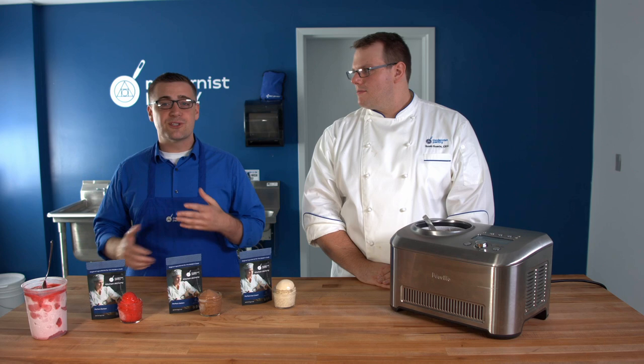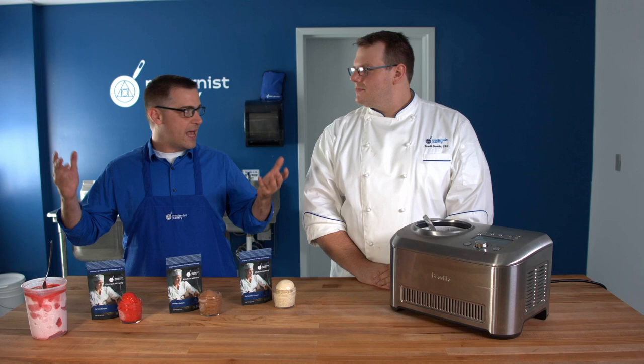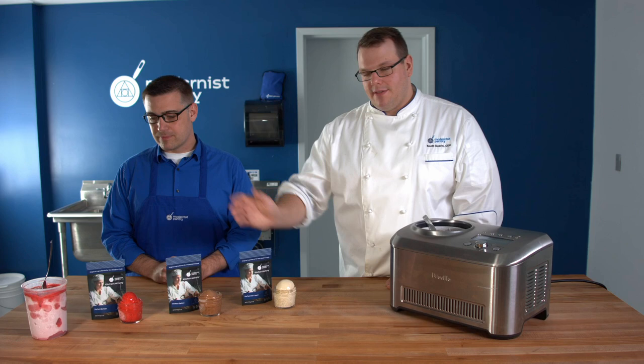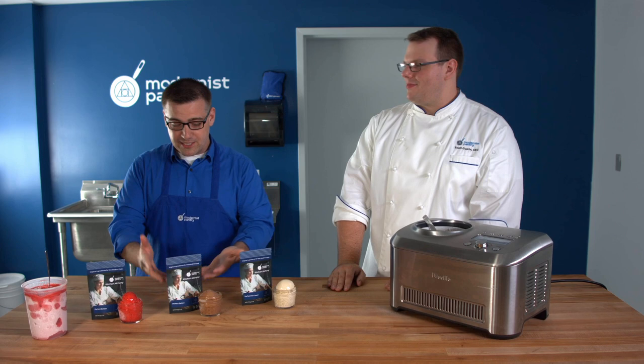The stabilizer is going to help with both the creation of the ice cream and also protect it a little from temperature transfers — going from freezer to freezer, for example. But you're still not going to want to let it thaw completely. The churning process is really the technique that makes the ice cream. These stabilizers are just helpers. If you were to completely thaw that tub of strawberry sorbet and refreeze it, you'd have granita — just shaved ice — at the end.